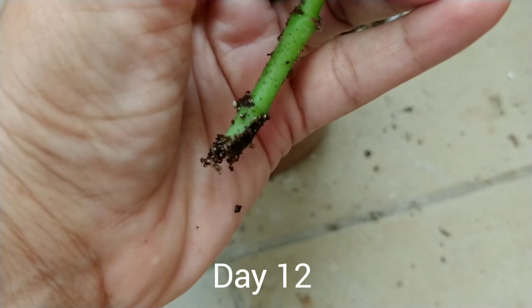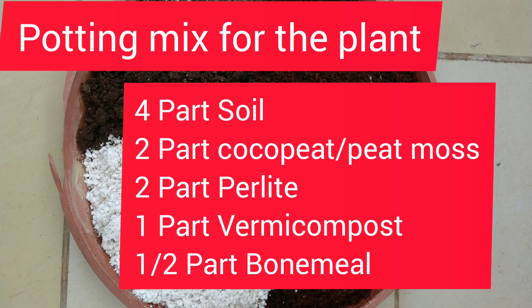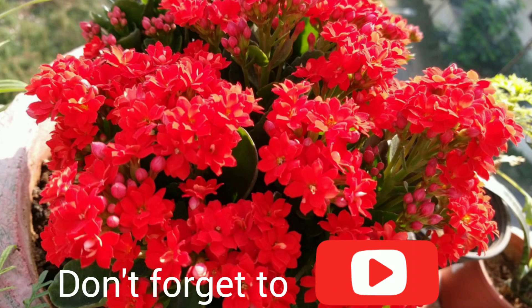I will keep them in the same potting mix for some more time, and then they can be transplanted to a bigger container once they show new growth. I hope you enjoyed the video. I have shared the best of my knowledge and experience. Do share your views in the comment box. Thank you.